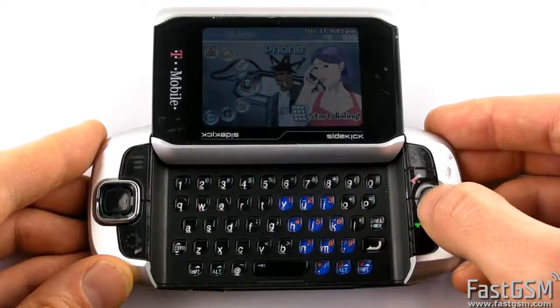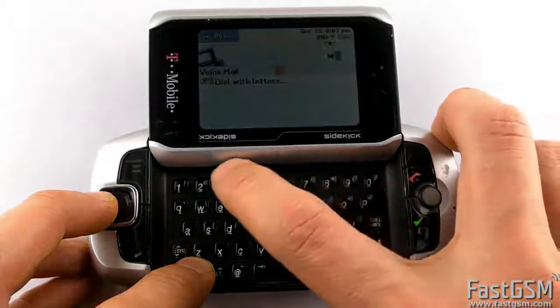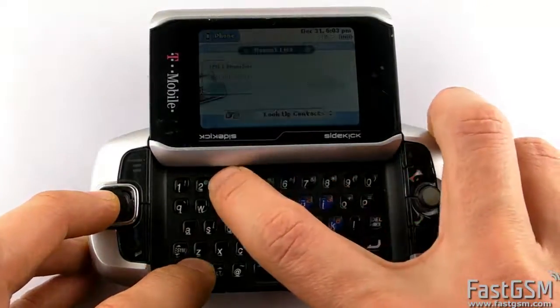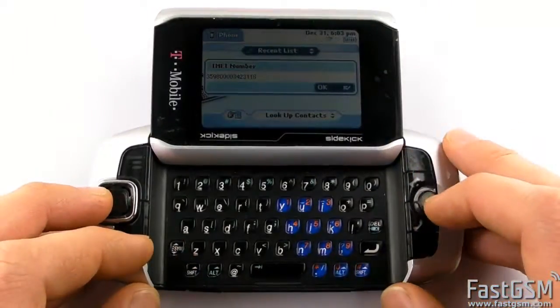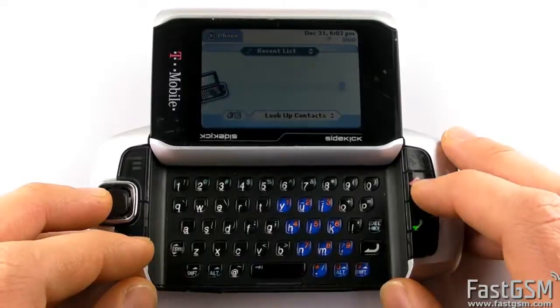First, cancel the Special Code Required screen and dial *#06#. When your unique IMEI number shows up, write it down please. Now hit the OK button.